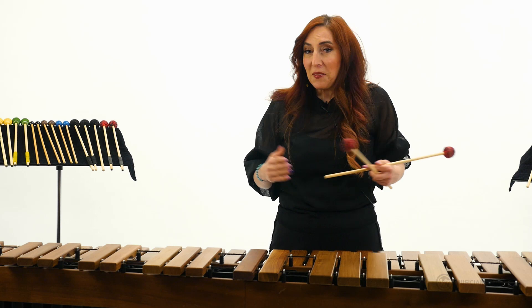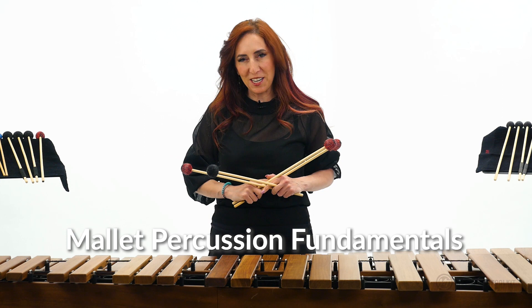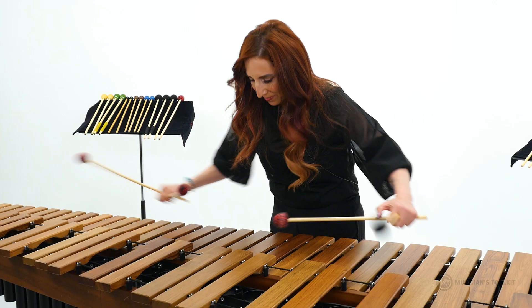And that's thirds in E-flat major. My name is Lynn Vartan with Musicians Toolkit. We are so excited to have you here for Mallet Fundamentals. Let's get started.